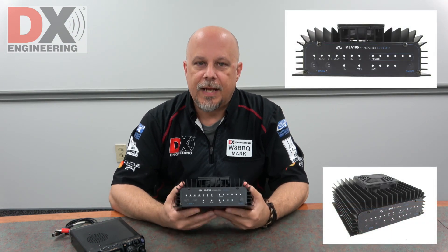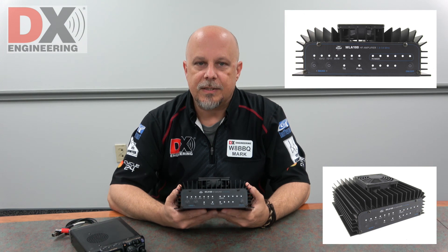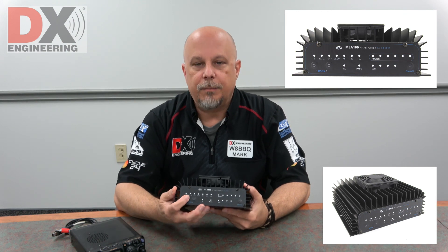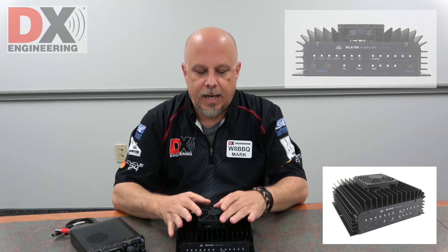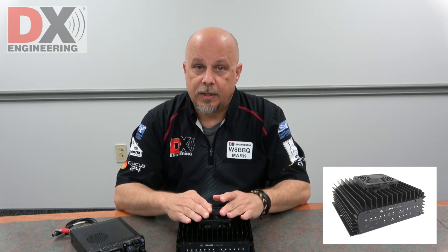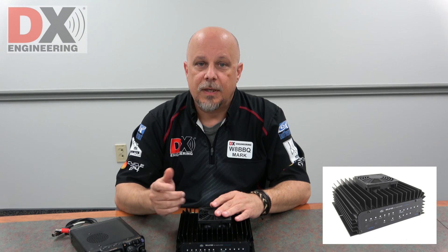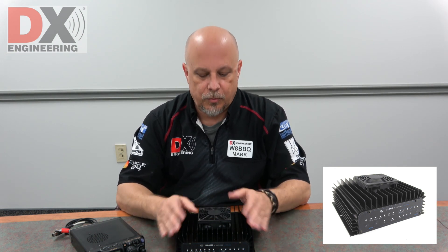It's made very nicely. On the front it has an LED panel with a lot of information including the SWR and power out. The band selection is also here along with the manual band selection buttons. Another cool thing about this amplifier is it actually has automatic band switching, so it will follow your radio as you switch through the bands. If you switch from 20 to 40 meters, a simple key up of the mic and the amplifier automatically switches to that band.